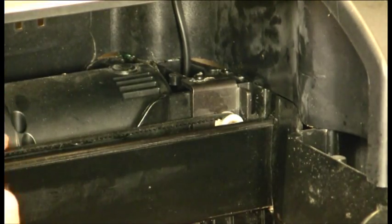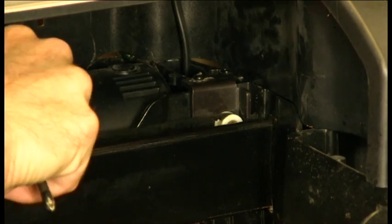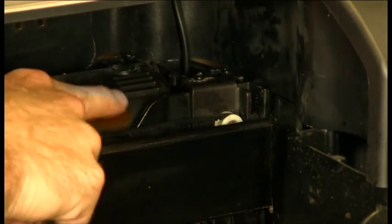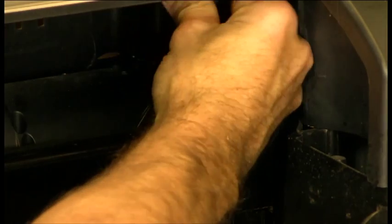You can check that simply by, after loosening it, pushing down on the belt. And as you can see in this case, that plate moves left to right, so it's totally free to self-position and self-tension itself. So once it's loose and it's now tensioned itself, all you have to do is go back in here and tighten up that screw.